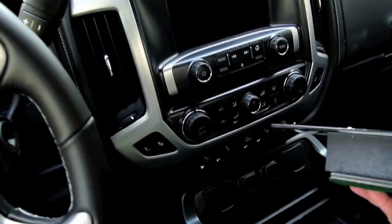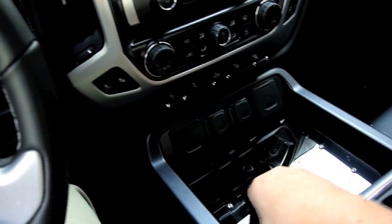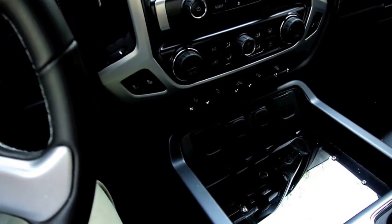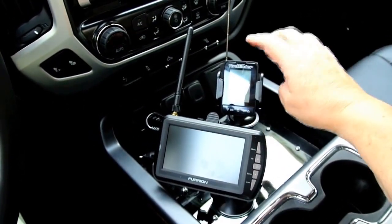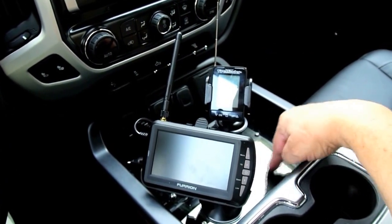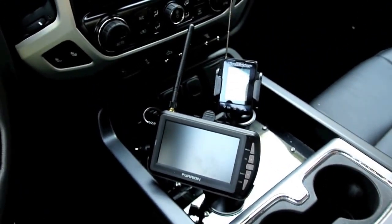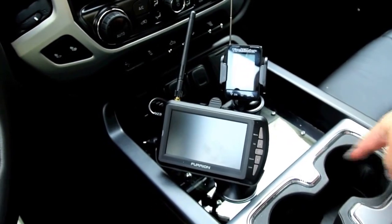Here's the completed project — it simply fits right down in the console like that, nice and secure, and I've got a huge mounting surface for all the suction cups. I've got my Furion observation backup camera and my TireMinder TPMS system, both suction cupped to the acrylic. You can see where the cable goes through the drilled hole. It's a whole lot better and more secure than having stuff on the dash that might fall off — and I still have room for my sippy cup.